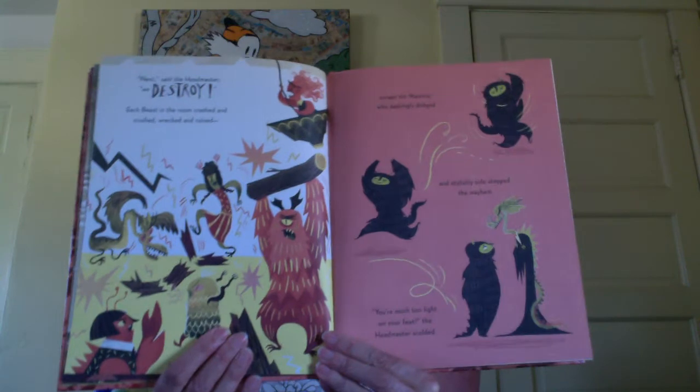Next, said the headmaster, we destroy. Each beast in the room crashed and crushed, wrecked and ruined, except for Maurice, who dashingly dodged and stylishly sidestepped the mayhem. You're much too light on your feet, the headmaster scolded. Just when Maurice thought it couldn't get any worse, picture day arrived. One by one the beasts thundered through the line, their hideousness shattering camera lenses. Maurice was determined to get this one right. He growled and scowled, he snarled and howled — the photographer still captured the perfect glamour shot.